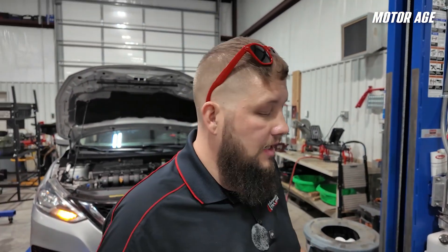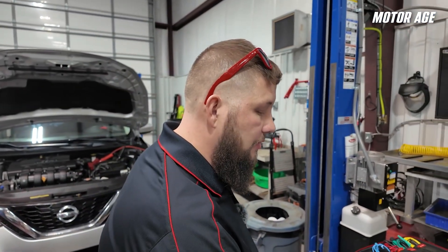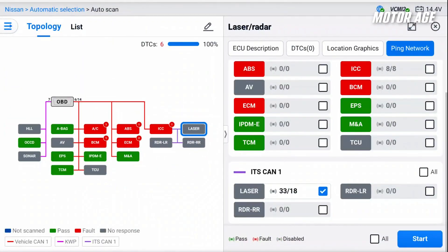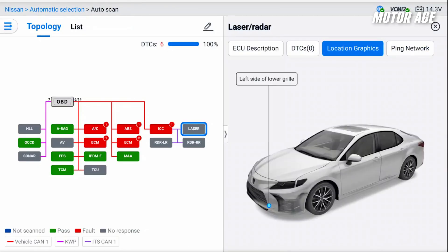On the Autel Ultra S2, there's a really slick new function on the Topology 3.0. They've added in some functionality that closely mimics a lot of other OEM scan tools. If we select the module and click Laser, you can see it's highlighted and it automatically shows the Ping Network tab. If I'm not familiar with where the module is, I can click Location Graphics and it'll show me an image of where the actual radar component is.